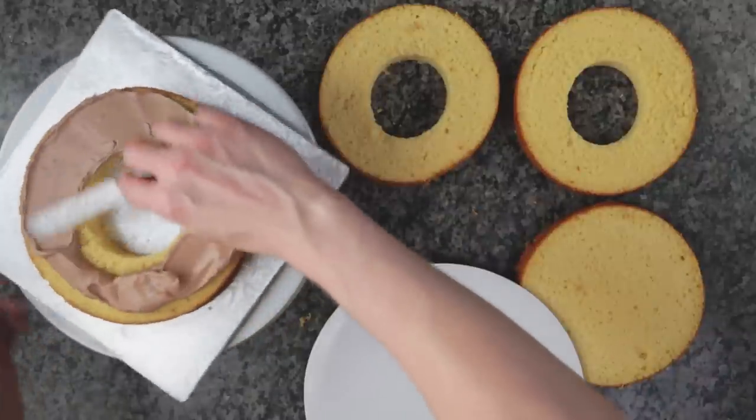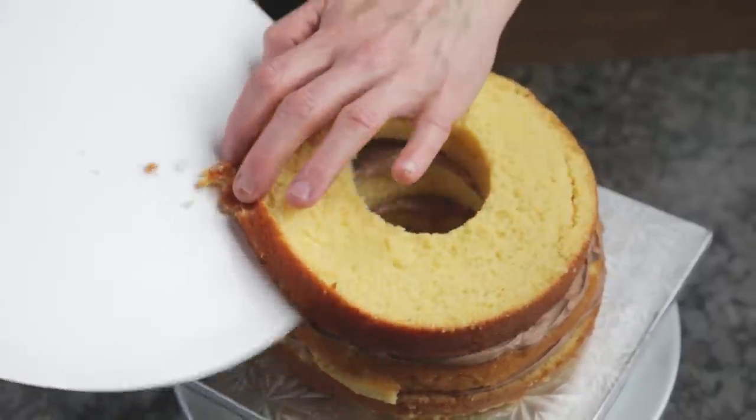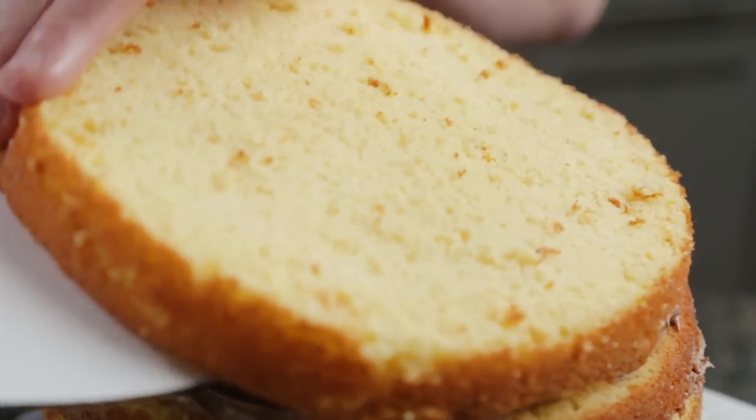Now stack the cake with buttercream. But before you put the top layer on, fill the hole with chocolate candy. Then add the top layer and ice like a normal cake.